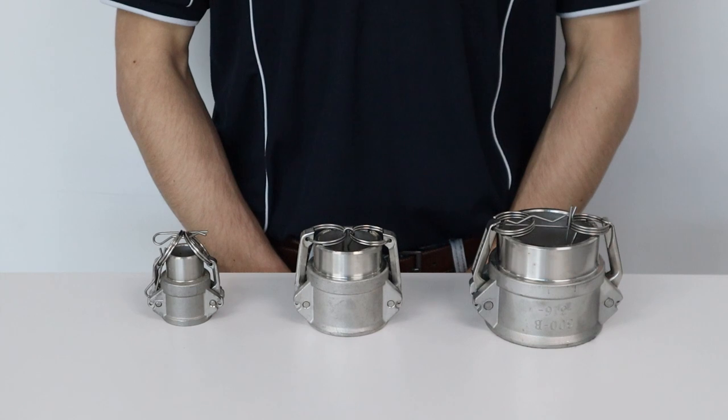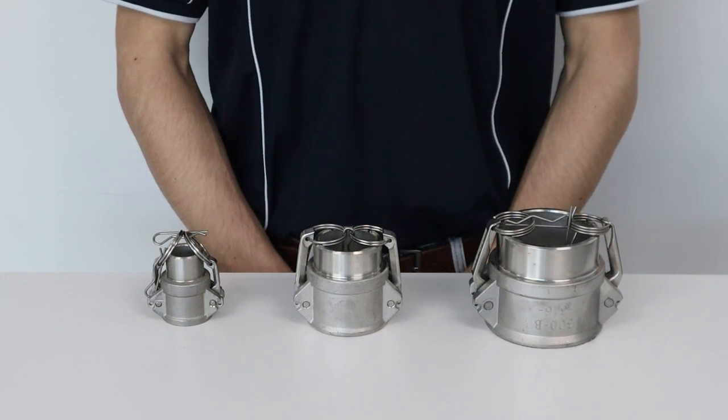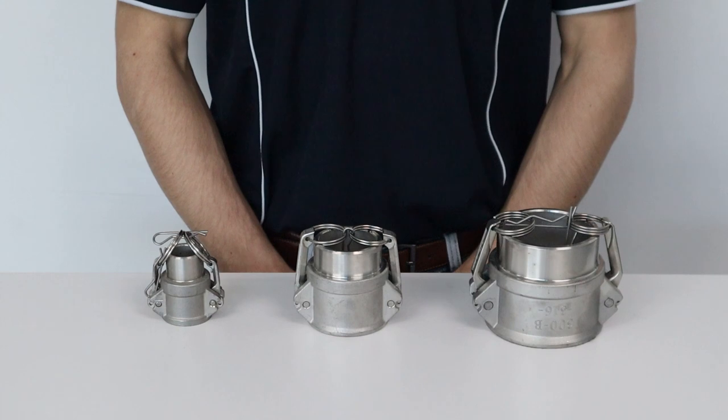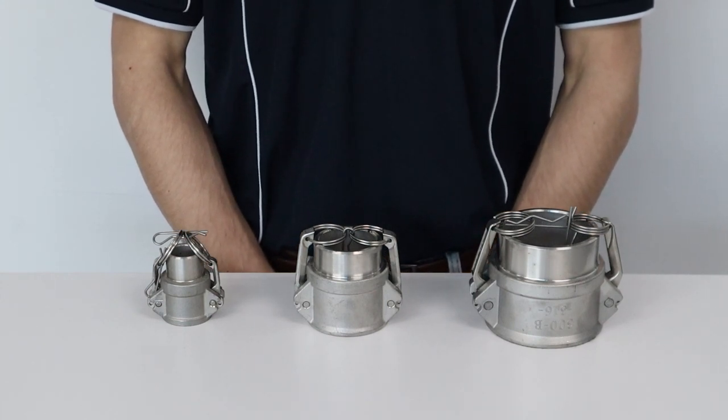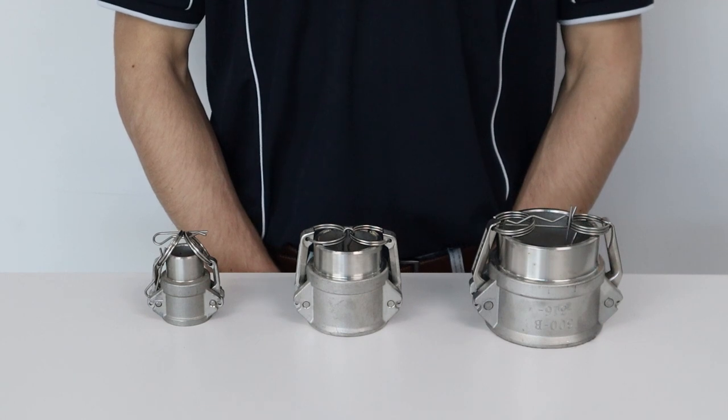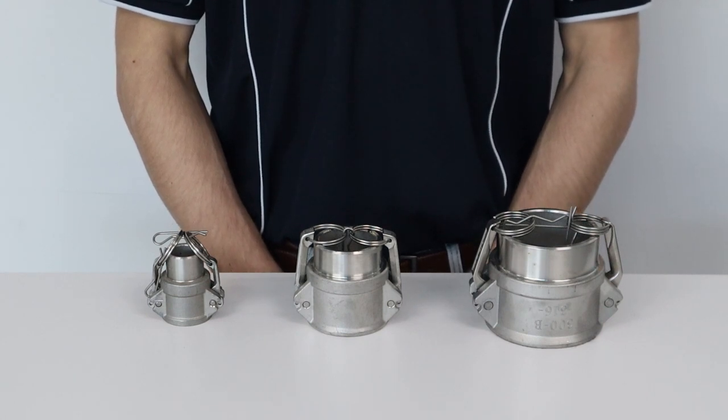This makes it ideal for use in applications that require a strong and reliable connection, such as in the petrochemical and chemical industries. Additionally, MCC ensures the highest quality standards are met, making these cam locks a durable and long-lasting solution for your industrial needs.